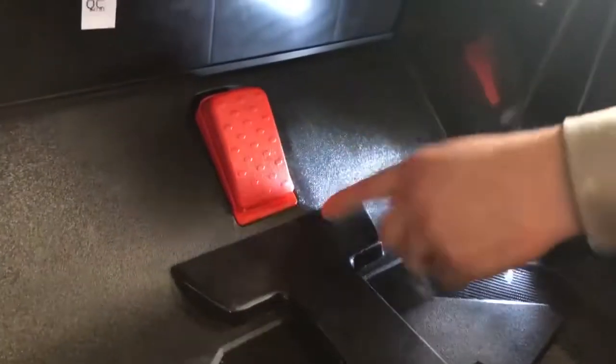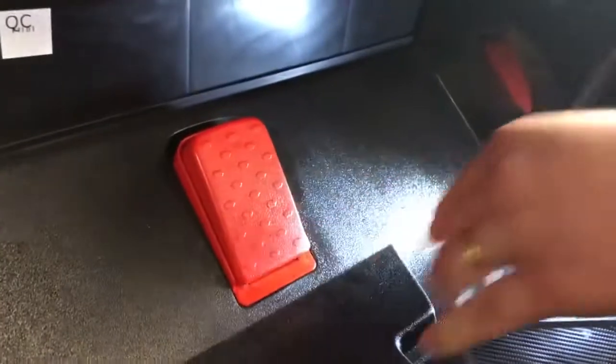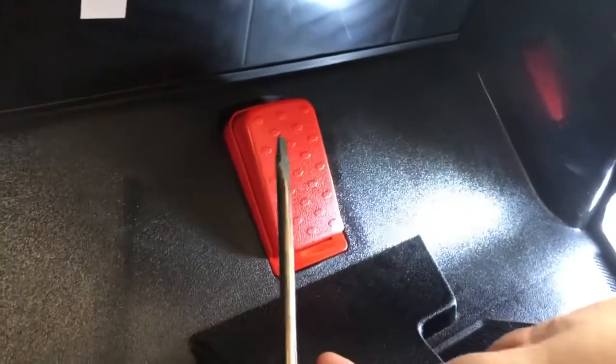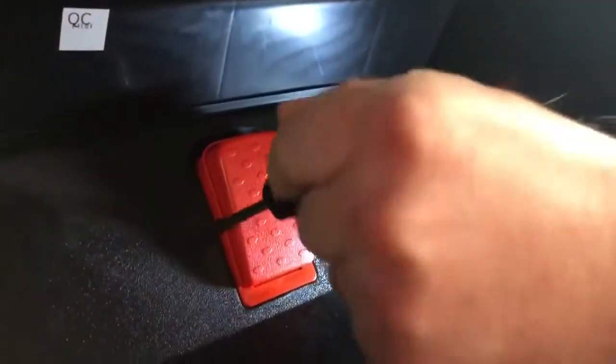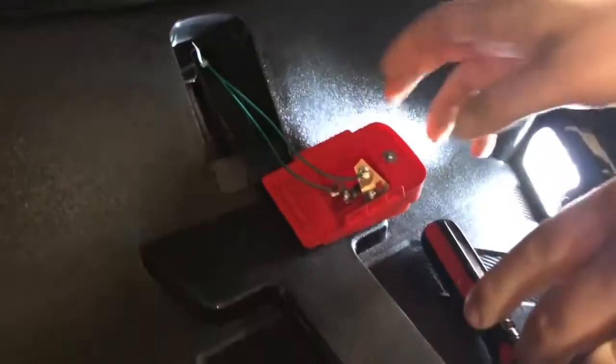We're going to show you how to fix the foot pedal on a Trailcat, or honestly any model. Basically, this foot pedal is not working. The way you get them out of place is to use a flathead screwdriver on one of the sides. There's only a plastic tab on each of the sides, and one side may be easier to get off than the other.